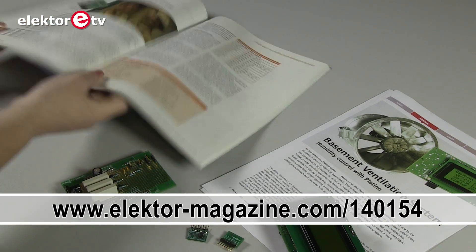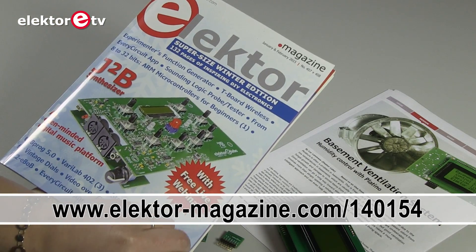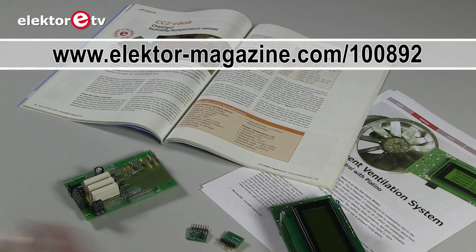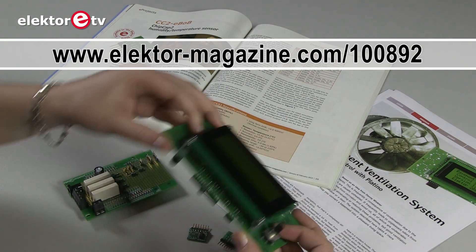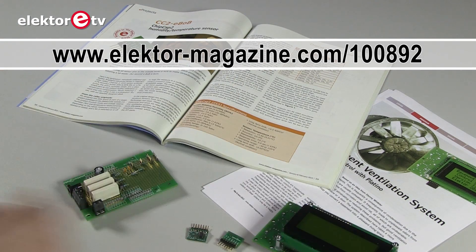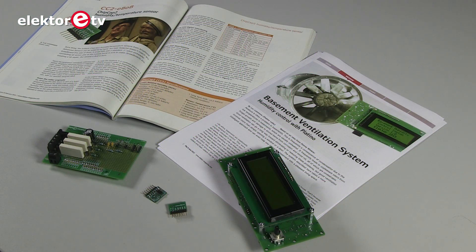In this year's January and February edition we described our CC2 eBOB module, and we used two of these modules connected to our versatile board for AVR microcontrollers, aka Platino, for measuring relative humidity and temperature. From these readings the inside and outside absolute humidity levels are calculated, and the window position and the fan state are adjusted every 10 minutes based on the difference between the two levels.